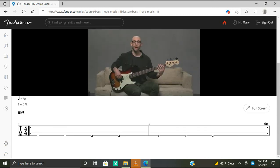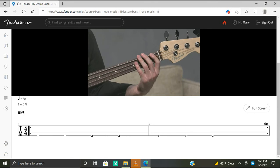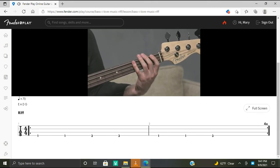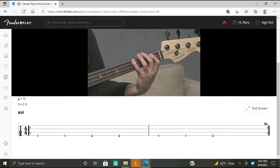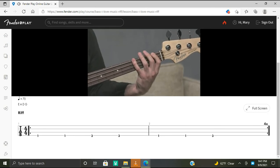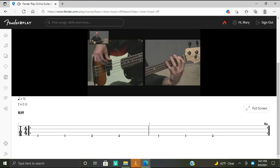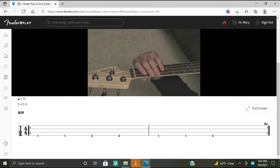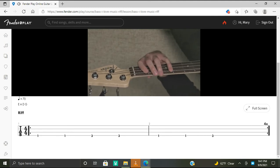With the fret hand, we have our first finger on the first fret of the E string for an F, and then our fourth finger on the third fret of the E string for a G. So we've got F and G. We play F, F, G, G, F, F, G. Let's take a look from another angle: first finger on the first fret for F, and fourth finger on the third fret of the E string for G.